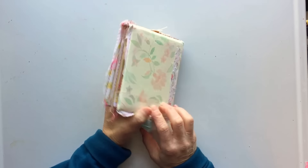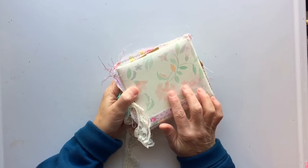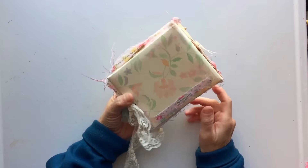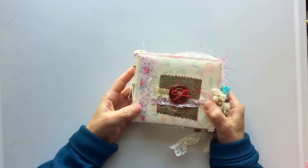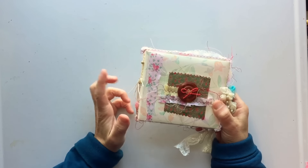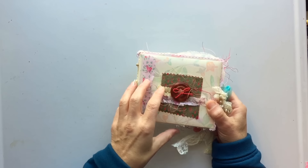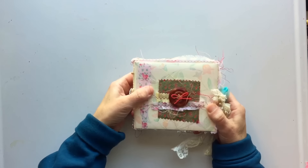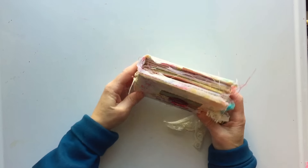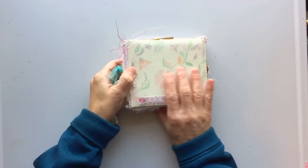I decided I was going to just go straight into my craft room. I bought this little photo album at a thrift store this week — it was a 1986 Hallmark photo album, and it was in really sad shape. I've had it sitting on my desk since I brought it home, and I just thought, today I'm going to do something with it.